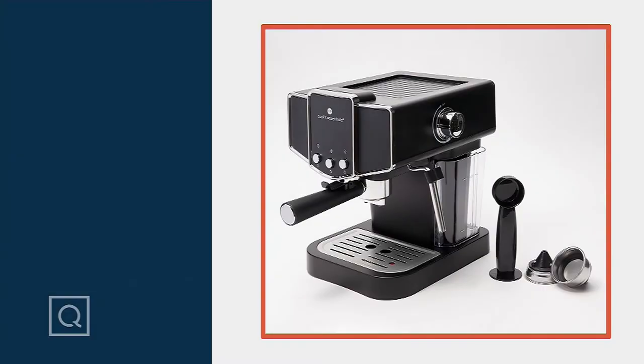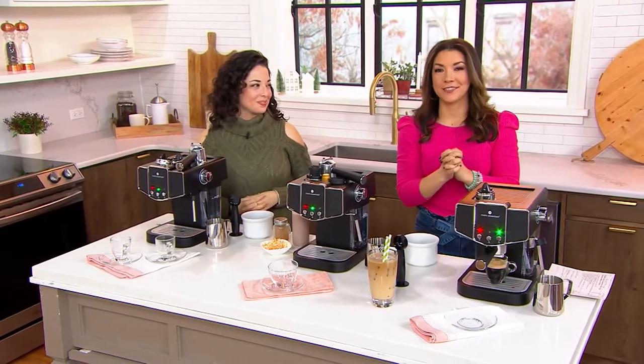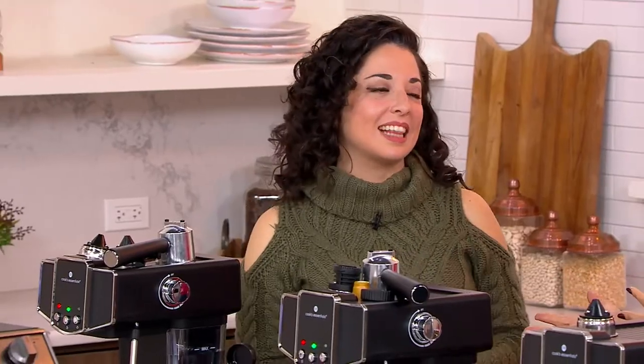This is a machine from Cook's Essentials that is bringing you all the technology like you would get in a high-end Italian espresso maker. Cara DeFalco is joining us. She is nominated for an Emmy on YouTube. She is an incredible cook with lots of great ideas. She brings us our brand of Cook's Essentials.